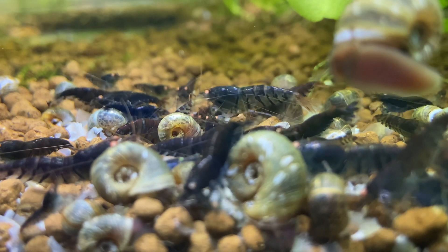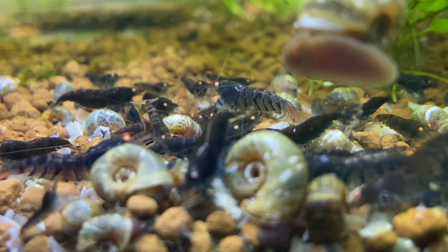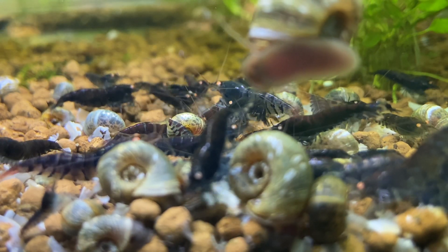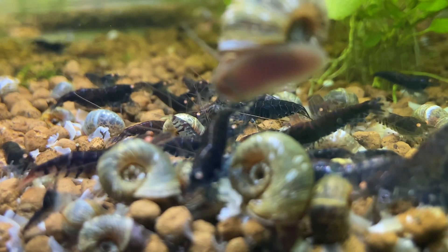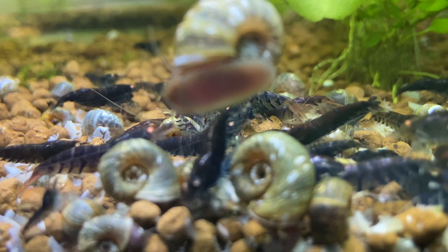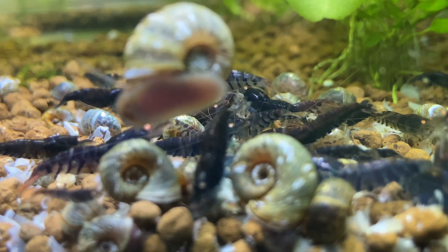When the tank water is not changed for a long time, shrimp tend to be more lethargic. There are exceptions to this — there will always be somebody who has a booming tank of shrimp and they haven't changed the water for ages. There are lots of variables to be considered: tank size, size of colony, waste produced — just a whole bunch of things. But for me, I notice that doing water changes helps the continuous cycle of breeding and babies, and so on and so forth.